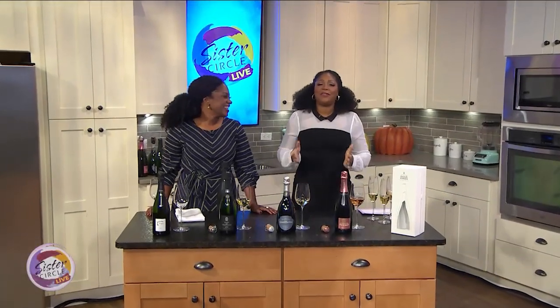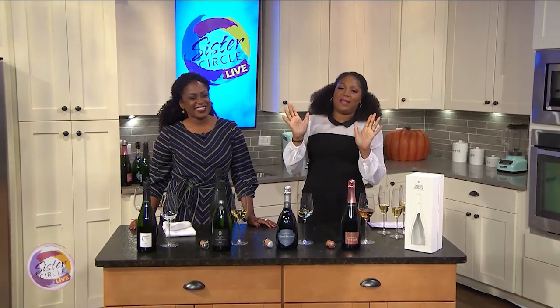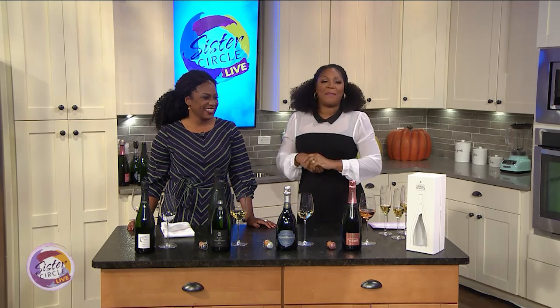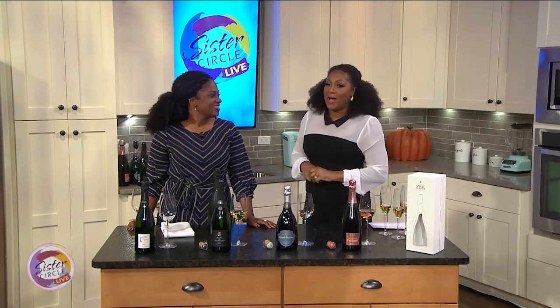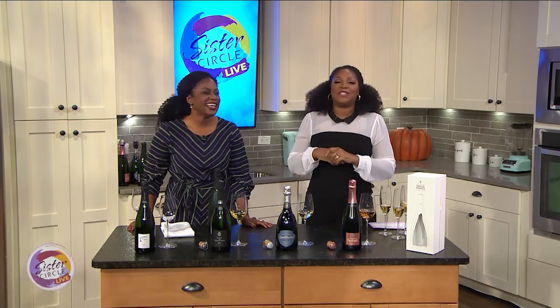Welcome back to Sister Circle Live. You all know I love getting the party started with a little bottle poppin', but I couldn't just be the life of the party all by myself. So I brought back our friend and creator of Shelby Wine to show us how to shake it up with some good champagne tasting. Please welcome sommelier Regine Russo.